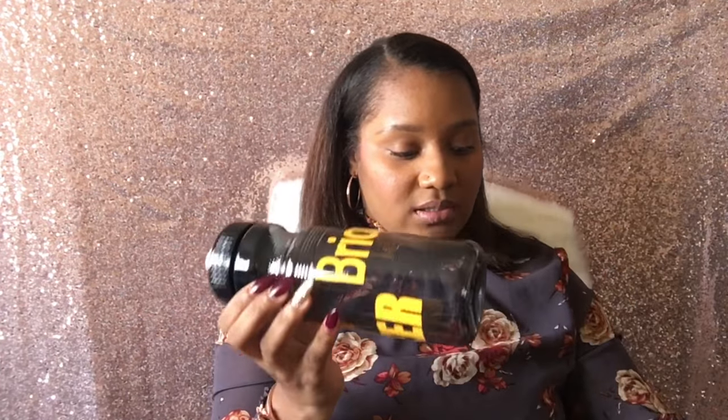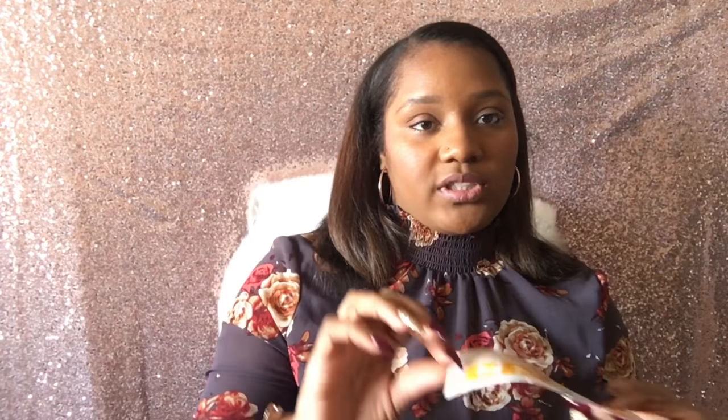A friend of mine wanted to order these water bottles for her cheer squad, so I just ordered these off of Amazon — they're like 30 bucks for 10 of them. I went to my local vinyl shop, which is Mick Logan's in downtown Los Angeles, and I purchased Oracle 651 vinyl. I cut the name and also 'cheer' — I just bought this off of Etsy.